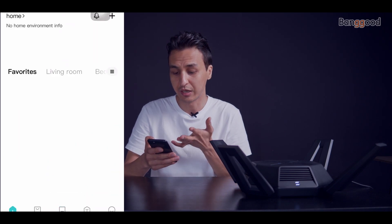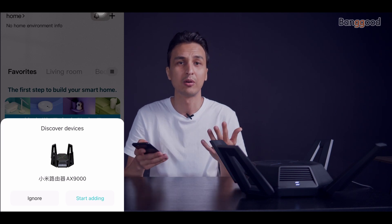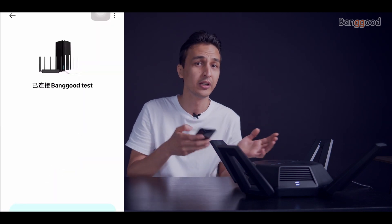Now we have internet access. If you already downloaded the app and created your account, we can begin the installation within the app itself. Open the app and the router will pop up — it will automatically discover the router so we just need to add it. Here we enter the Wi-Fi password we created earlier.